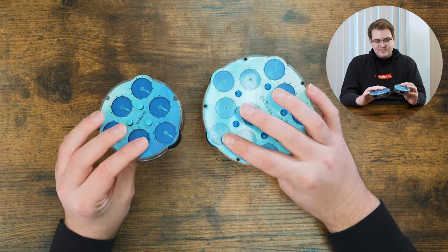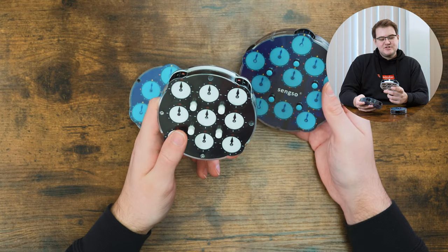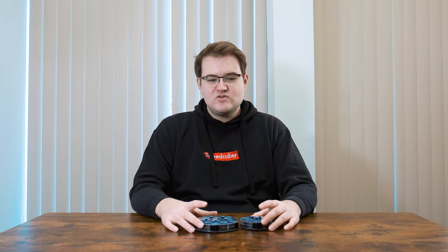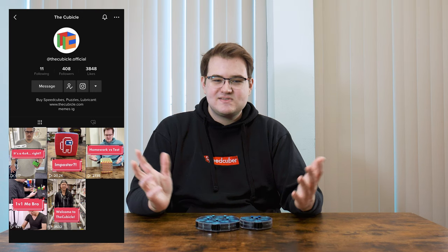These are titled as a 3x3 clock and a 5x5 clock, which kind of implies there's a 4x4 — I don't think that makes much sense if you're going to translate from clock to NxN. This would more like be a 3x3 equivalent; it's more like Pyraminx versus Megaminx anyway. This one is ten dollars and this one is eighteen dollars — not too bad. Links to both will be in the description. We're on TikTok now — it's TheCubicle.official — we'll be posting lots of fun videos, memes, whatever. I hope you guys enjoyed this video, thanks for watching!